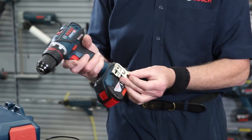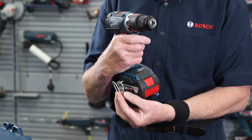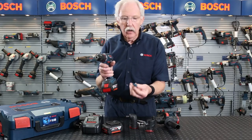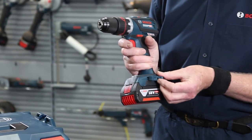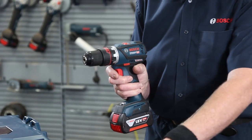You also get two other things in the kit: a belt clip which fits on either the left or right side depending on whether you're left or right-handed, and on the other side you can fit a small screwdriver bit clip as well, which takes a couple of screwdriver bits — always very handy.